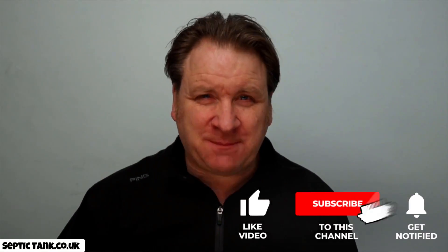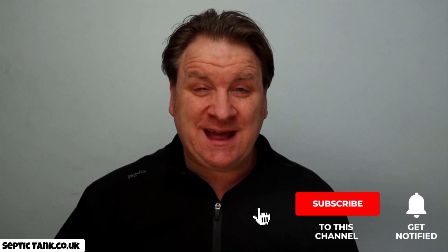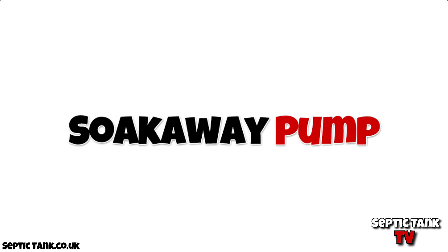Hello, Jason here from Septic Tank TV, and today I'm going to talk about soak away pumps. So what is a soak away pump? Well, let me show you.